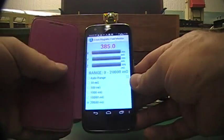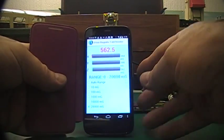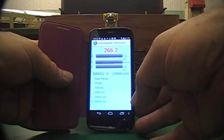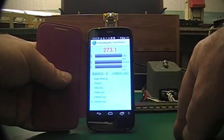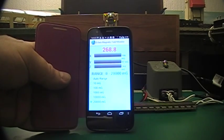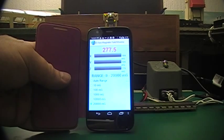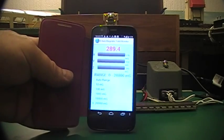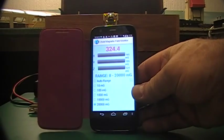On the internet I found an app that I can download onto the phone that works as a magnetometer. I think these are normally used by people who are chasing ghosts — for some reason ghosts must have a magnetic field, I believe.